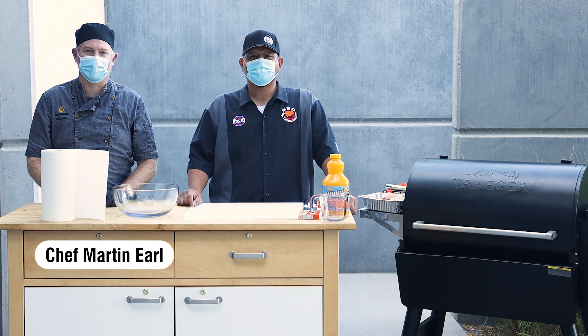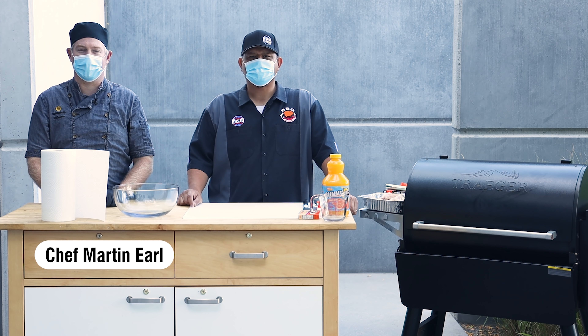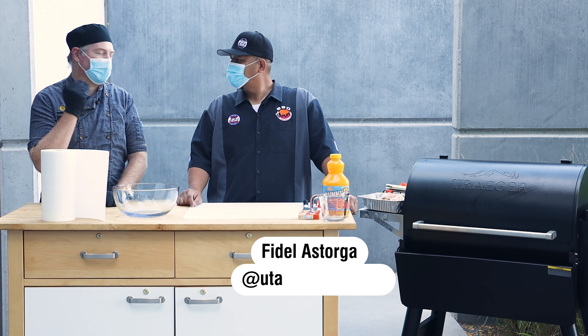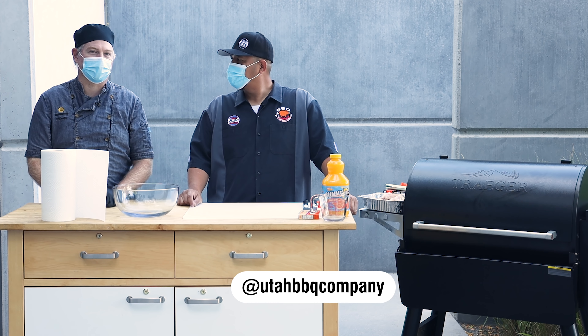Hi there, this is Chef Martin once again from the ThermoWorks BBQ Patio, and today we're going to bring the heat with Fidel Astorga of Utah BBQ Company. He's got some great stuff for us to cook. What are we making today?